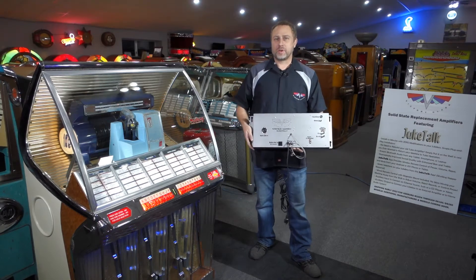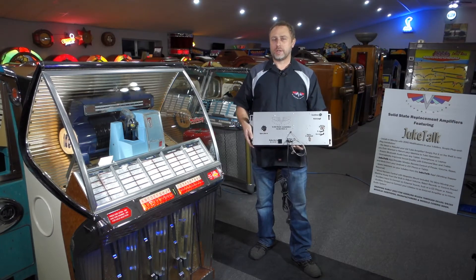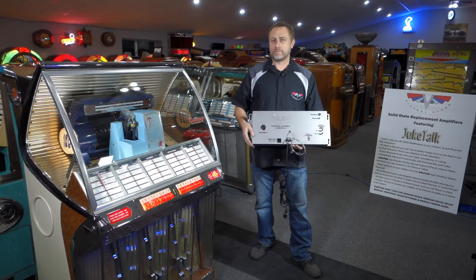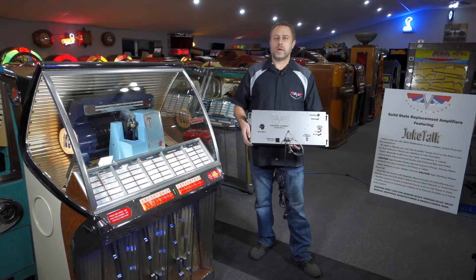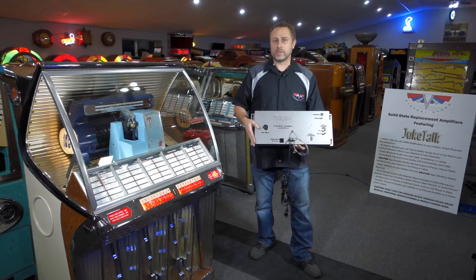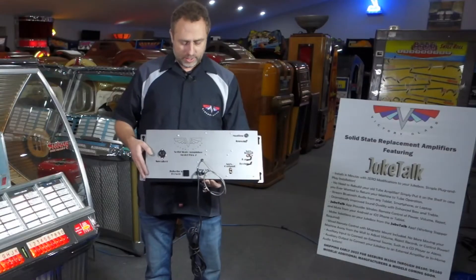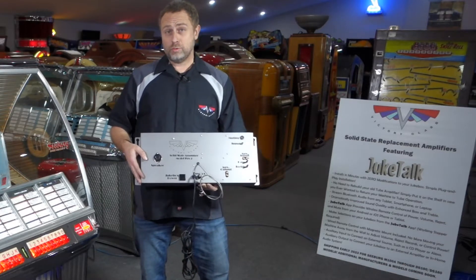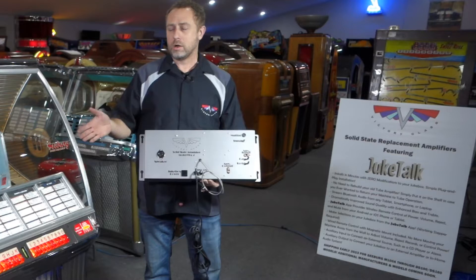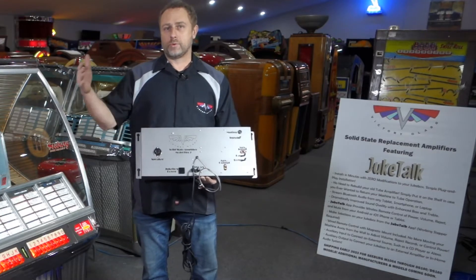Hey everybody, I'm Aaron from Victory Glass, here to talk about our new solid-state amplifiers. We're starting off with models available for Seeburgs, moving on to other manufacturers in the future. The one we have ready to show you today is our model SSA2, which is compatible with Seeburg R and J all the way up through 201.